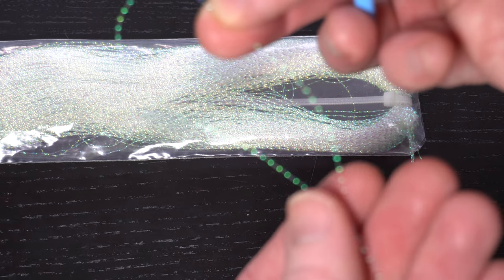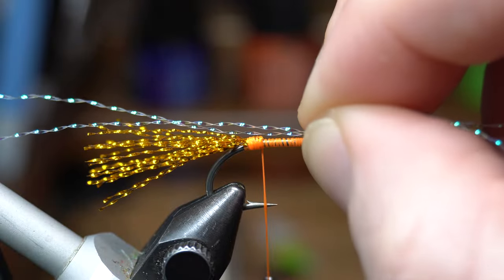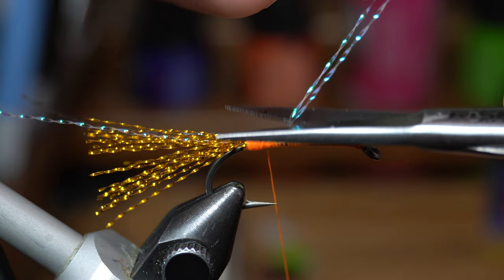For antennae, trim off one strand of pearl crystal flash and fold it in half. Measure out two hook shank lengths and tie in the flash on top of the hook shank with a couple tight wraps, then trim off the excess.